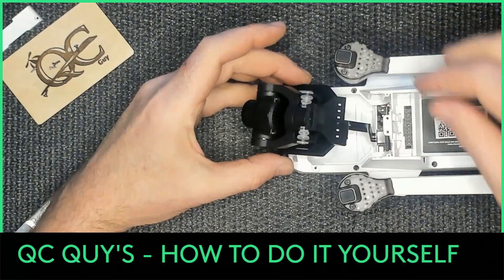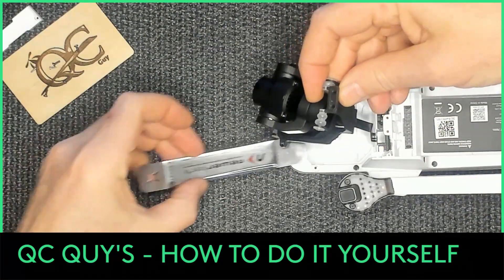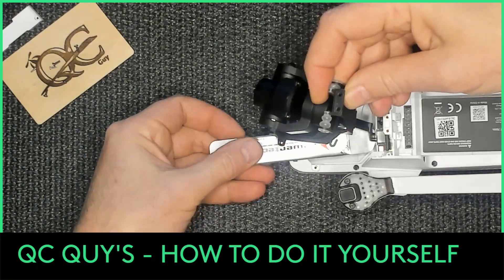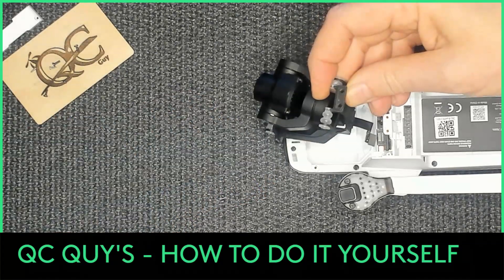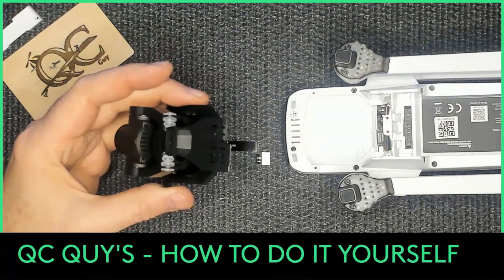I'm going to come underneath and pry it off, trying to keep my hands out of the way for you. And pop it off. That's how you remove the camera.